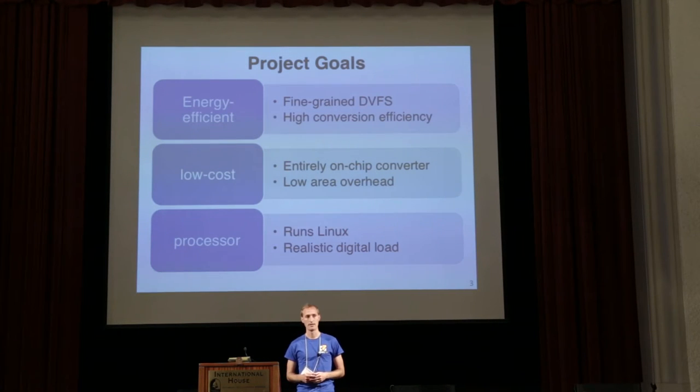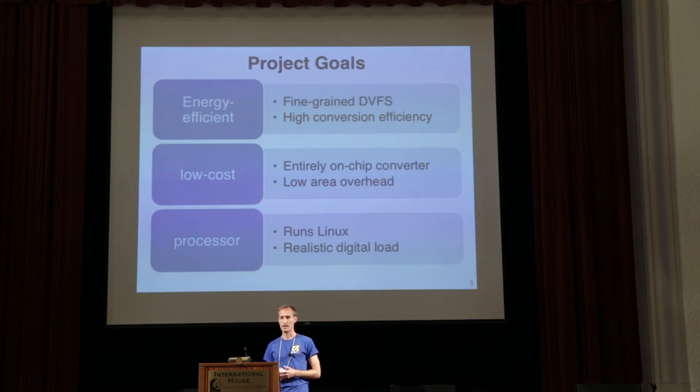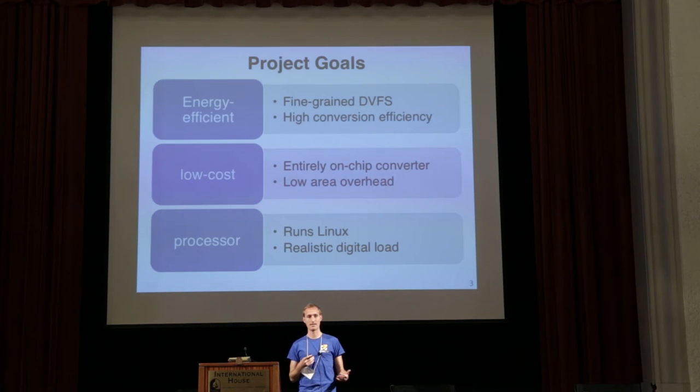The overall goal of the project is to create an energy efficient and low-cost processor. To be energy efficient we need fine-grain DVFS — both in terms of time, with short mode transitions to better match changing performance requirements, and in terms of space to better isolate high performance and low performance regions. The DVFS also needs high conversion efficiency, and the converter must be implemented entirely on chip with small area overhead. And since this is a processor, it needs to run Linux and provide a realistic digital load.